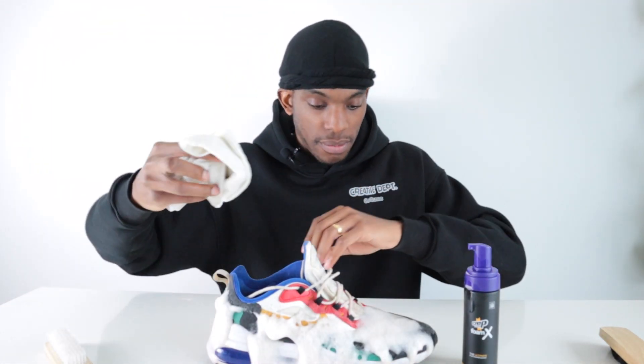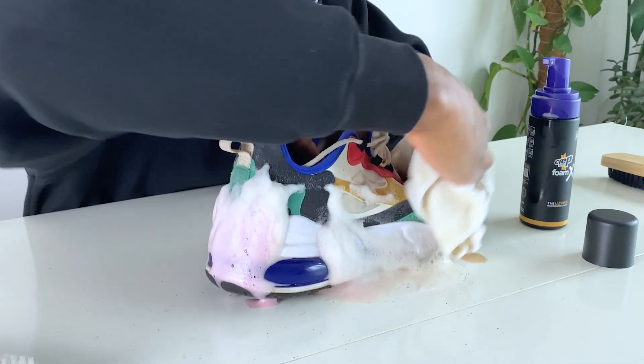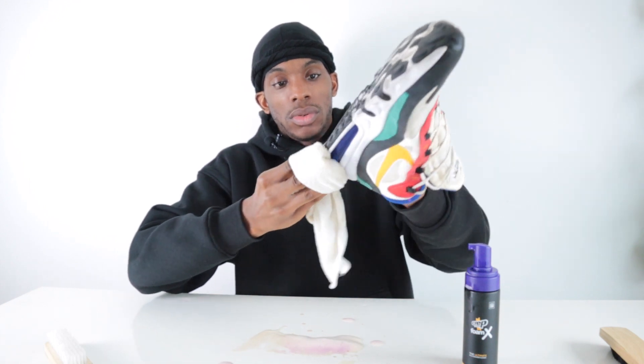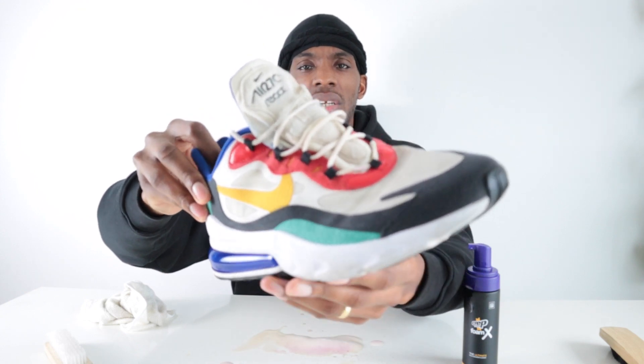The next step is to wipe away with the cloth. I've got my damp microfiber cloth and I'm just going to try and wipe some of that foam away. It says if the dirt persists to go through steps one and two again, so we'll see how it does — but they're looking all right.